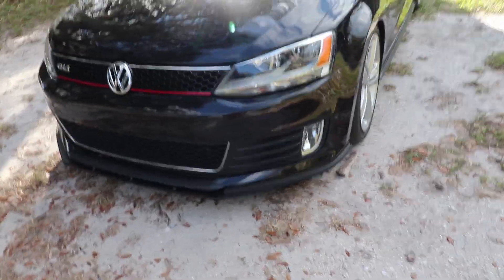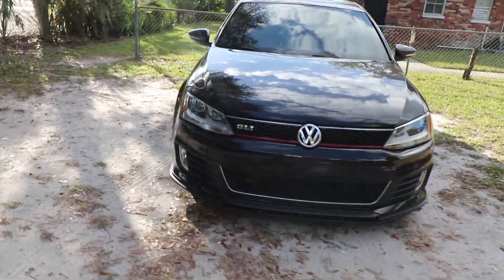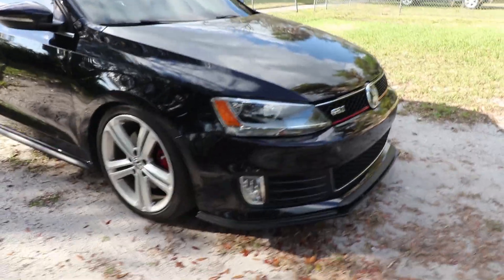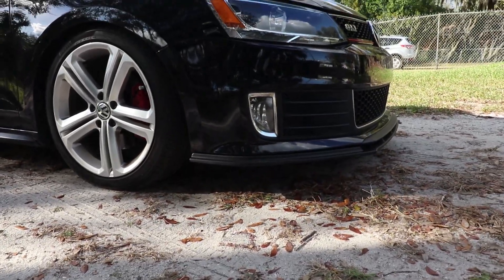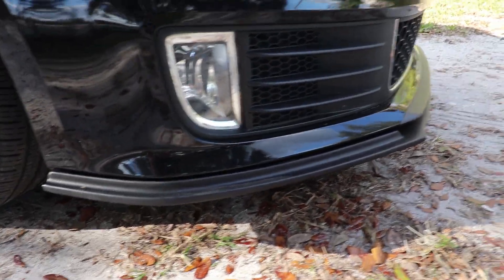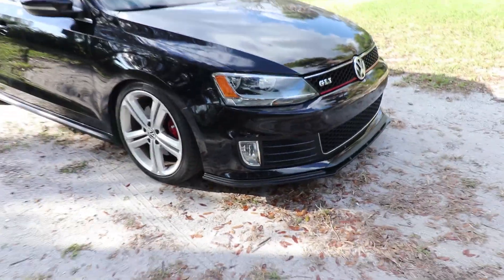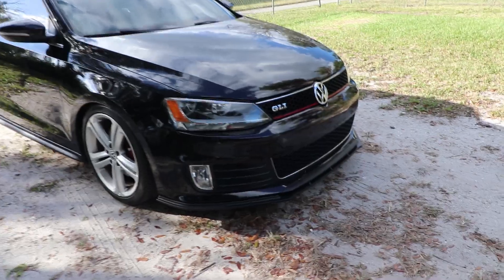But oh well, it looks freaking awesome. It just gives it so much more aggression to the front end, and I'm just happy with it. What do you guys think? Does it look better? It's a subtle improvement — I'm not going for anything ridiculous. Just subtle. It's one of those OEM-plus mods, I guess.